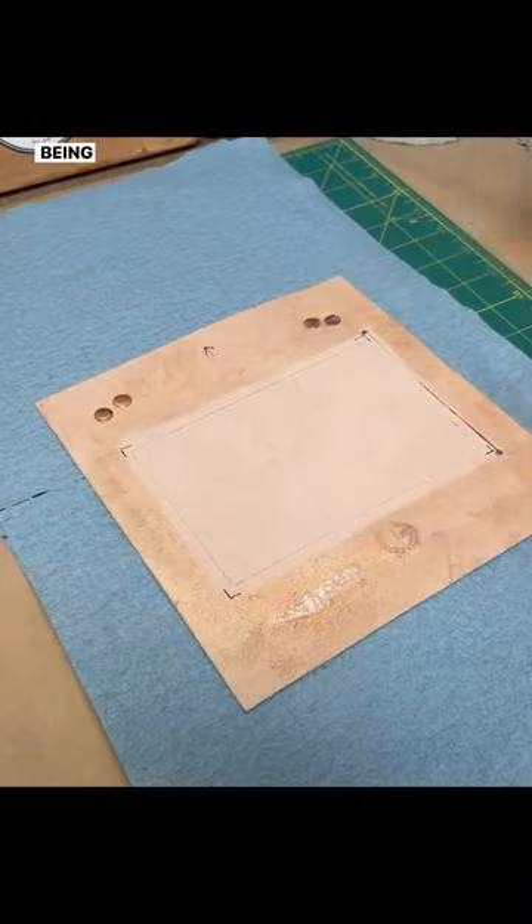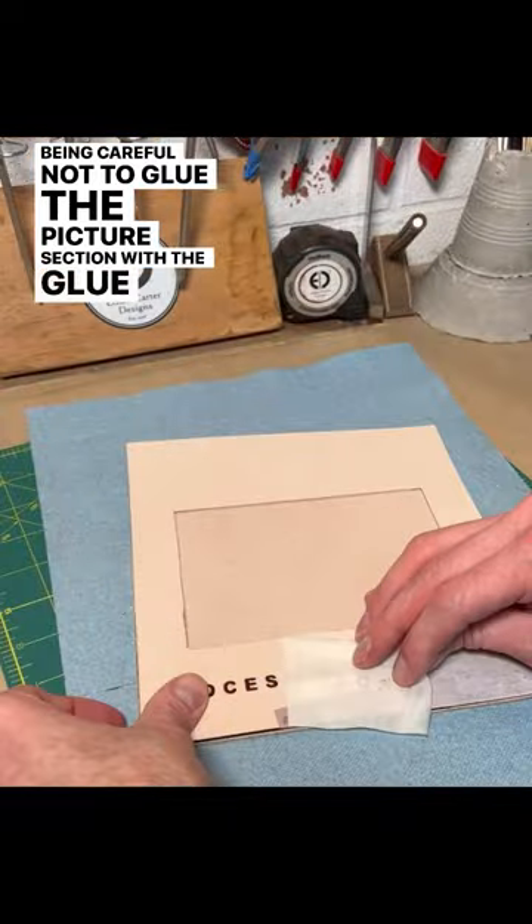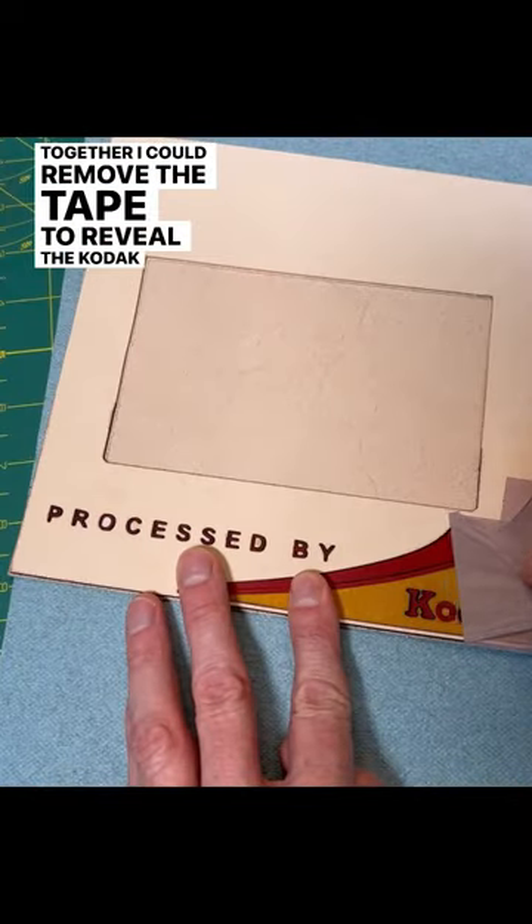Then I glued the front and back together, being careful not to glue the picture section. With it glued together, I could remove the tape to reveal the Kodak logo.